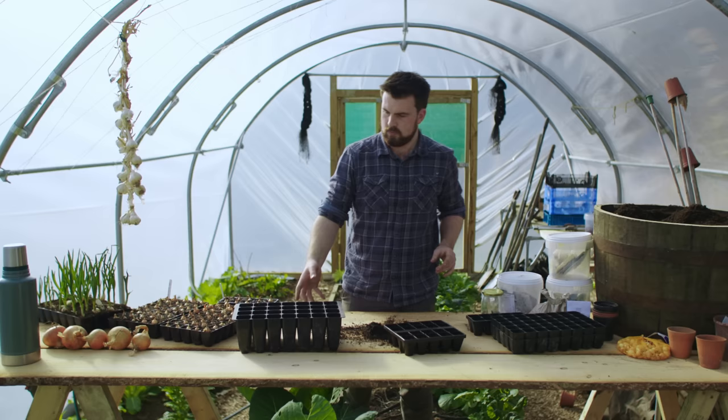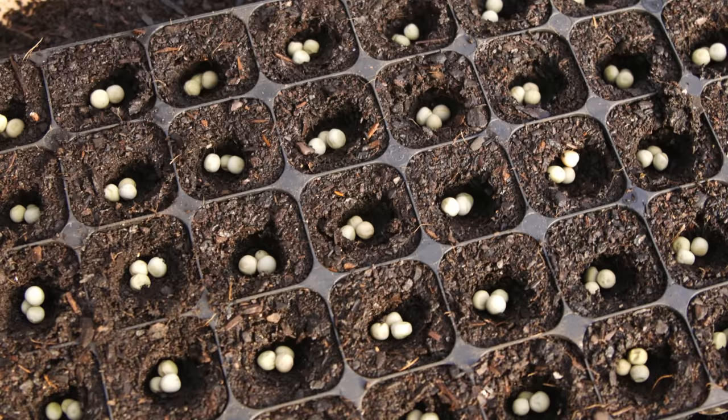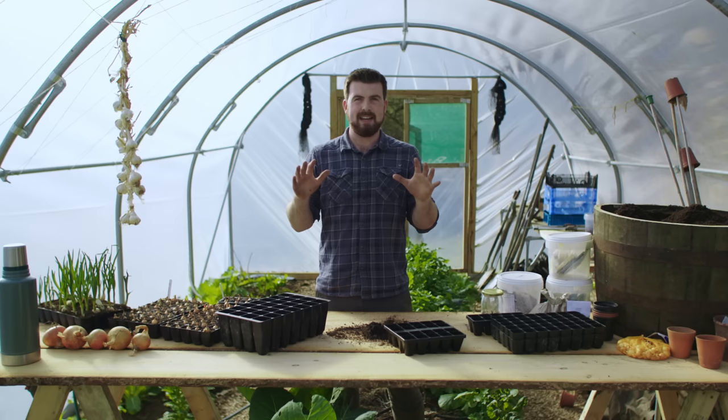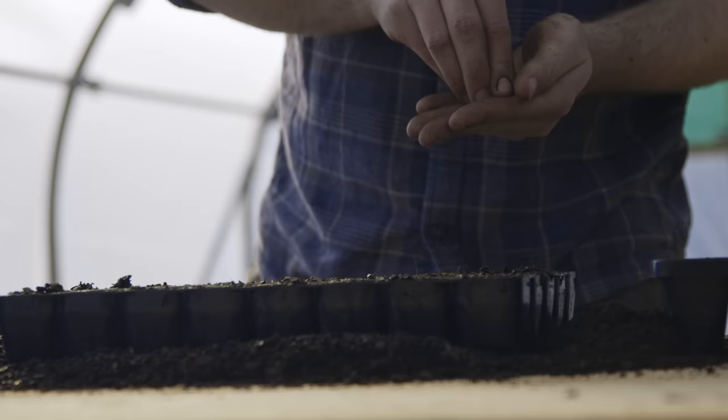We'll jump straight into it — I'm mainly using peas as an example because peas are nice and big. I just want to show you the very simple process of starting off, from filling up with compost all the way through to sowing, so you can do the exact same at home.